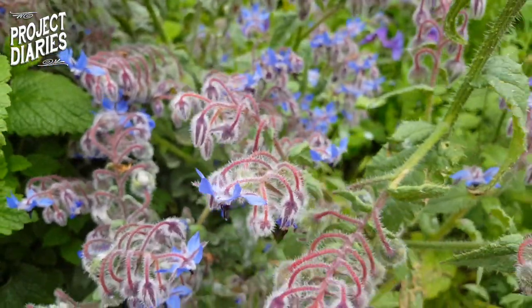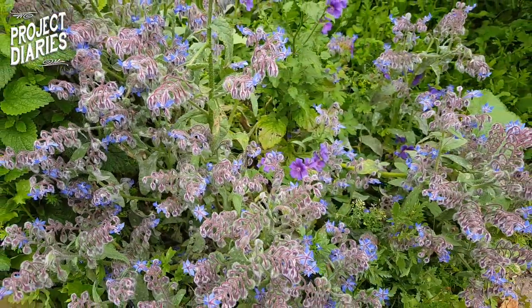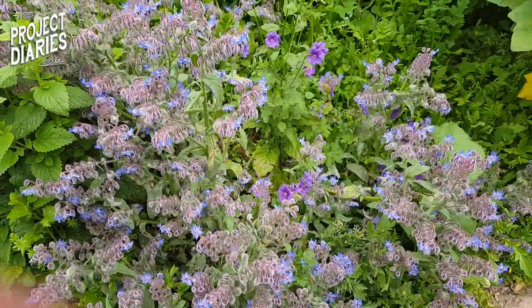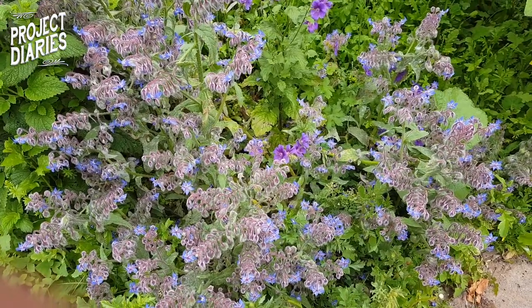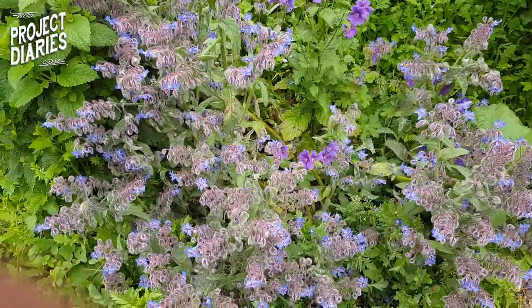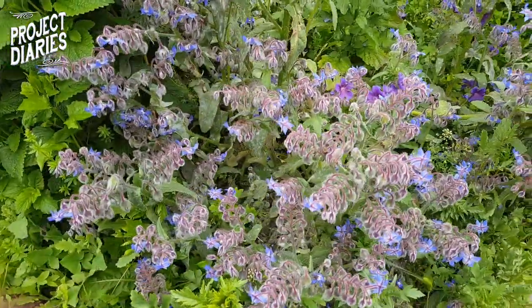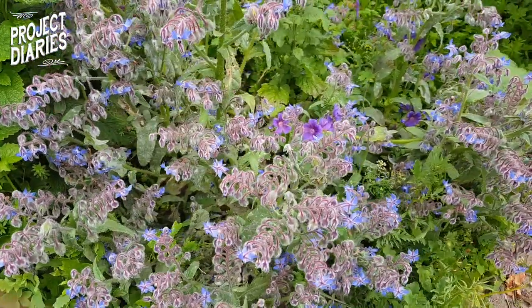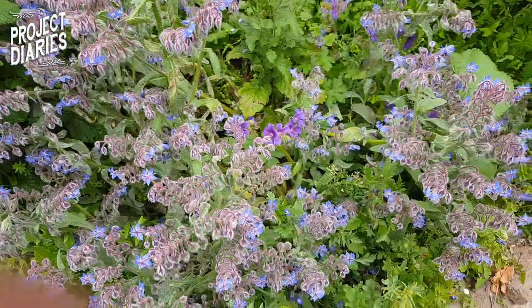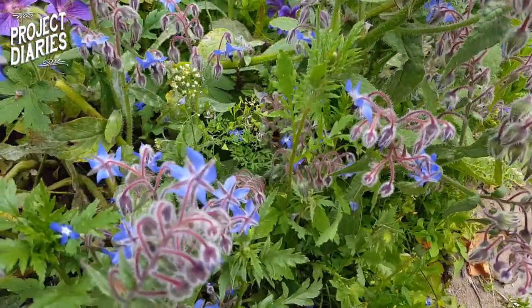Borage is really easy to grow — these ones have pretty much been forgotten about, barely been watered. They're quite drought resistant and don't mind really poor soil. While borage loves sunshine and you'll get the best results in full sun, they also don't mind partial shade. In the early stages and when growing in containers you do want to water them well and regularly, but once they're established and mature you can start watering less frequently.